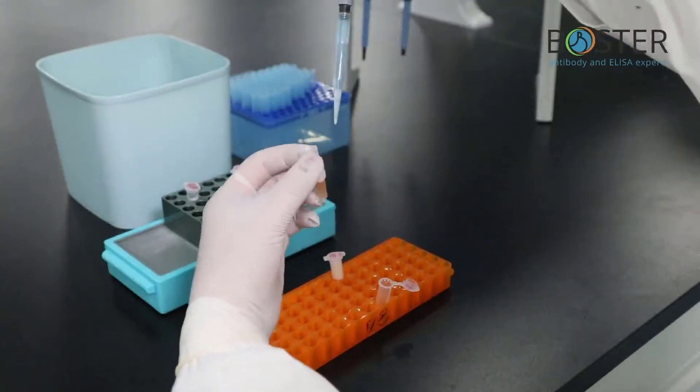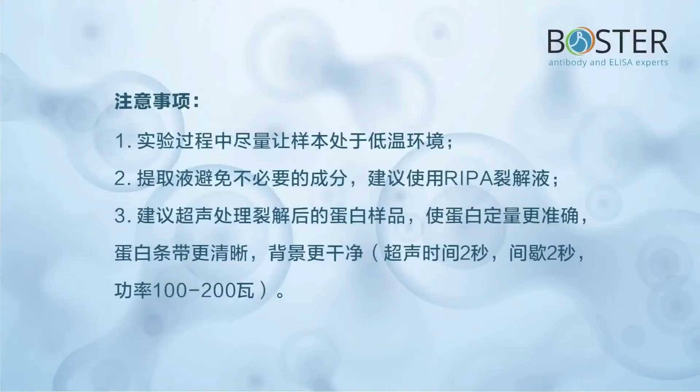Precautions for protein extraction: 1) Try to keep the sample in a low temperature environment during the experiment. 2) Avoid unnecessary components in the extract — it is recommended to use RIPA lysis solution. 3) It is recommended to sonicate the lysed protein sample to make protein quantification more accurate, protein bands clearer, and background cleaner. Sonication: 2 seconds on, 2 seconds interval, 100 to 200 watts power.